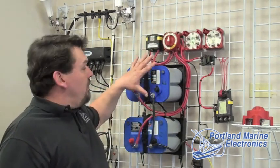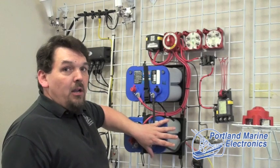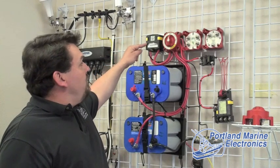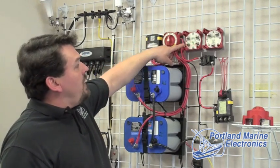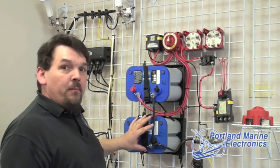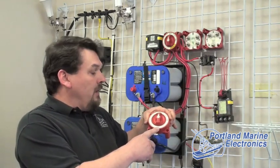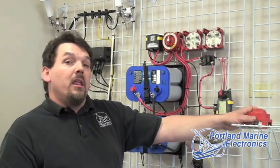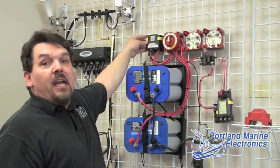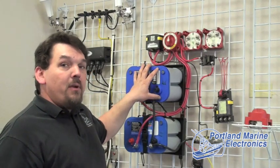What we accomplish then is to make sure that the engine battery is always fully charged and ready to start the main engine, no matter what we do on the house side or how long we've been sitting anchored up with the lights, stereo, and other accessories running. This box will sense a charge from either the kicker engine or the main engine and go to a combined condition that will share that charge amongst both batteries. This will combine at 13 volts or above and disconnect at 12.9 volts to ensure isolation of the two circuits and maintain a full charge on the engine battery at all times.